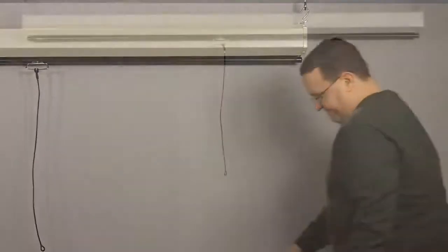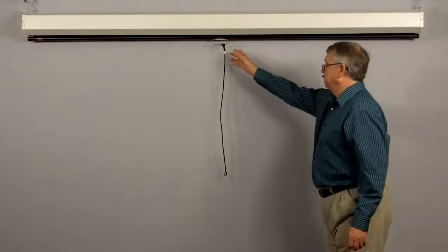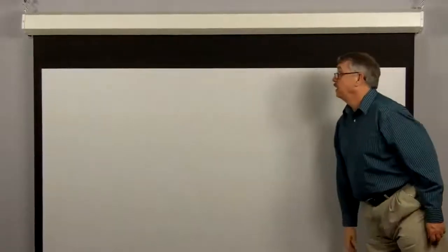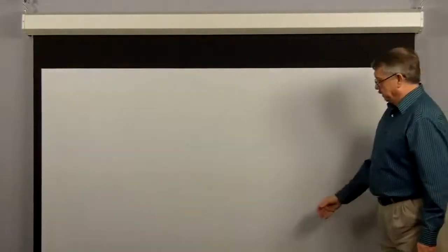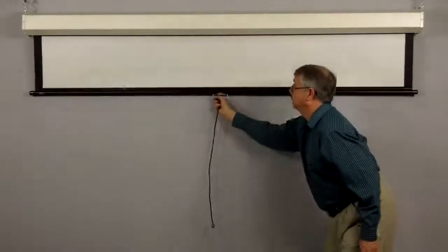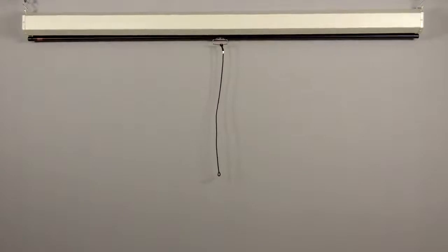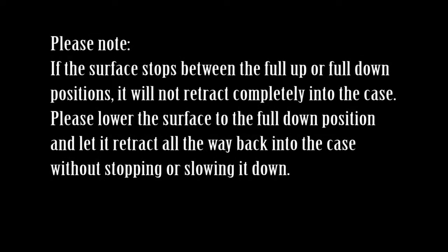To lower the picture surface, pull the screen down. Hesitate and allow the screen to retract very slowly until it locks in place. To raise the picture surface, pull the screen down and while holding, allow for slow retraction into the case to reduce risk of injury from a falling screen. Please note: if the surface stops between the full up or full down positions, it will not retract completely back into the case. Lower the surface to the full down position and then let it retract all the way back into the case without stopping or slowing it down.